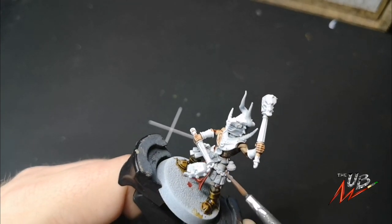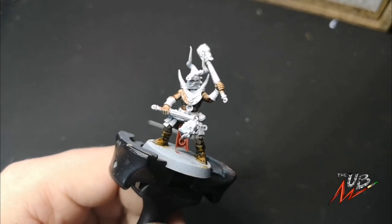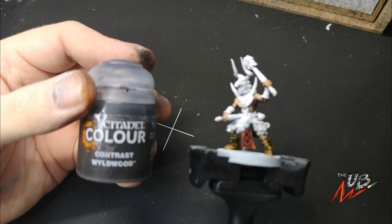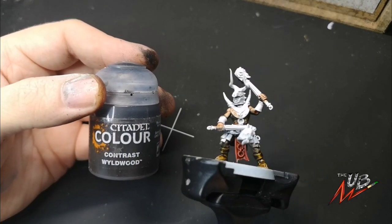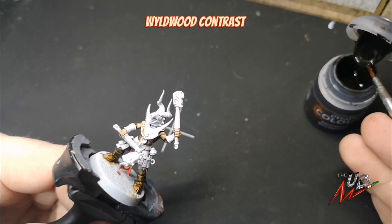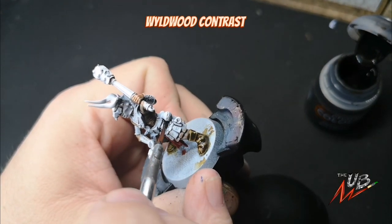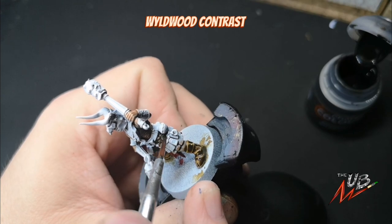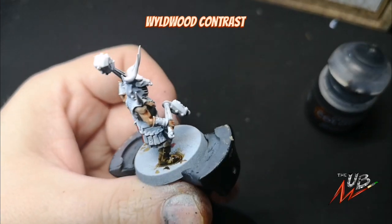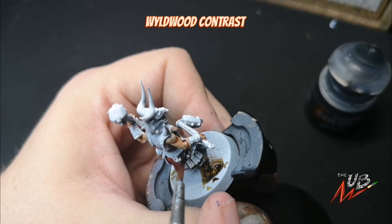Up next is fabric — so trousers, shorts, and whatever top half these guys are wearing. For that we're just going to use a really nice paint called Wildwood from Citadel's Contrast range. Similar to the Snake Bite Leather, just apply to the clothes liberally. Don't stress too much about getting it where you don't want it, as long as it's not on areas you've already painted. This is very dark, so it paints over stuff we've already done very nicely — giving us that nice dark fabric-y leather finish.